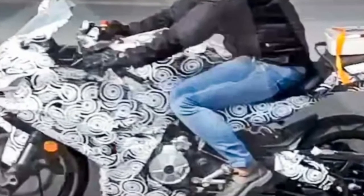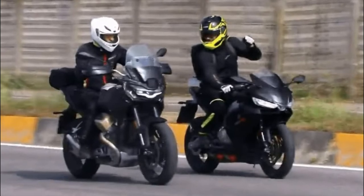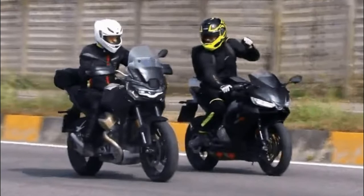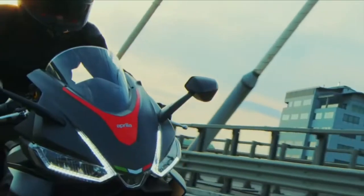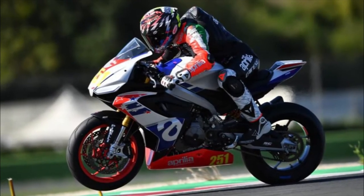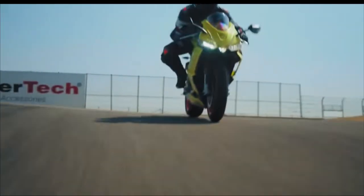Knowing how popular the idea of multiple models built around the same platform is, there's no reason that a naked roadster and a scrambler couldn't also be added to the range. That would mean R&D costs would be recouped from four new models rather than just one. In Aprilia's case, they could even add a lower-weight, carbon-equipped factory model with a full power race chip, or follow KTM's idea and have the extra power hidden behind a paywall, so it can be activated when the rider has passed their test.